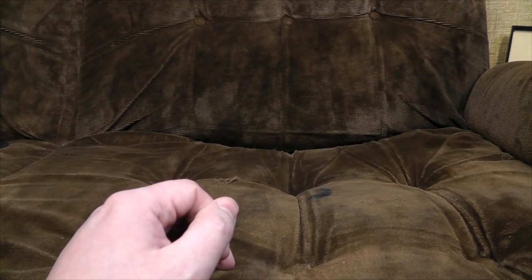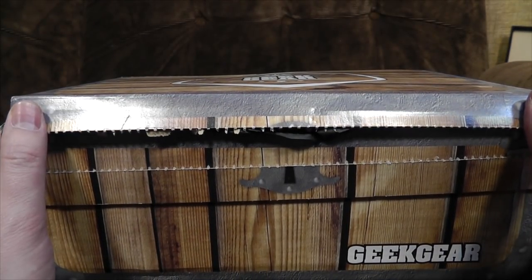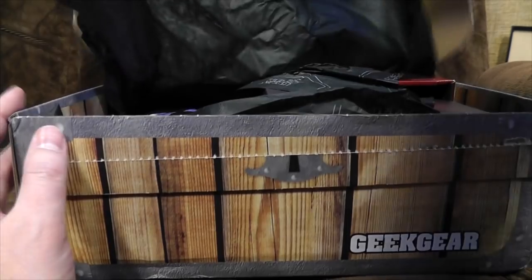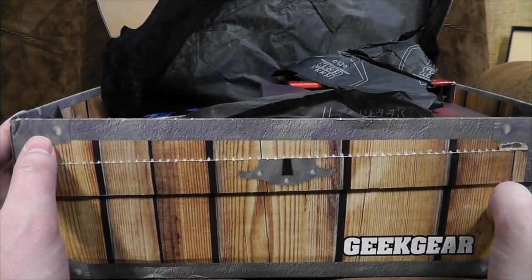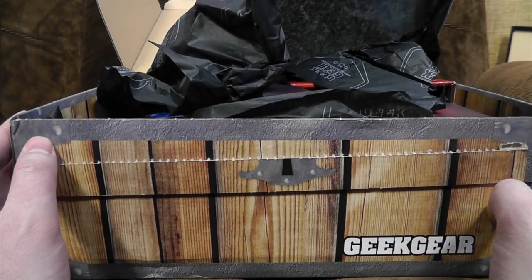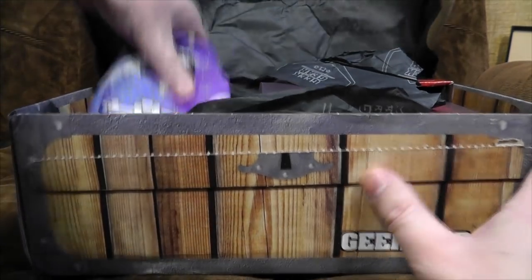And first, it's not a loot crate because I haven't been sent one this month, so we've got Geek Gear to begin with, which always has the pleasing wood effect on the box. Let's see what joys they have been firing over to us on this merry month — I was going to say merry month of May, which doesn't really work because it's the end of March, but never mind.